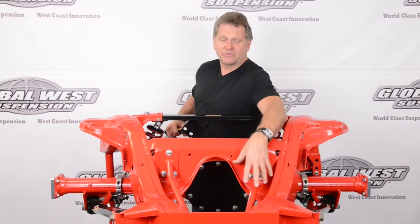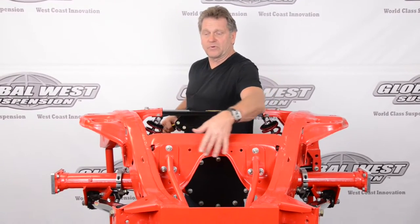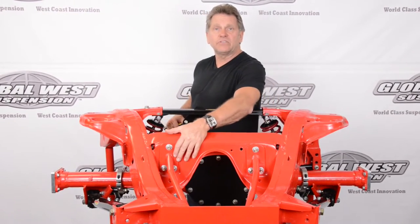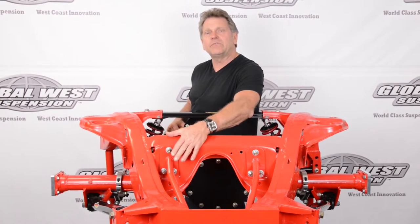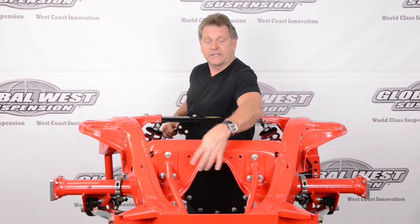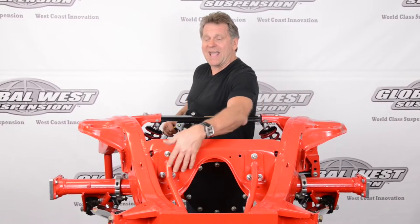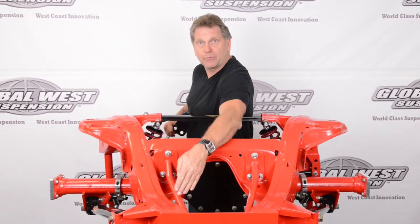The reason why we put these frame supports in is because your upper arms mount here at the top of the frame, this crossmember right here. One of the tendencies on Impalas is that these pull out, especially if you've got some high horsepower and some big tires. By putting these supports in this particular area, we back up the crossmember, and it ties down into the frame rails.